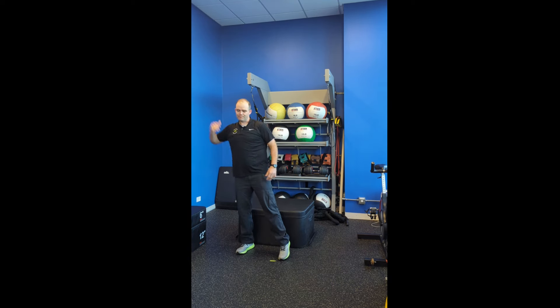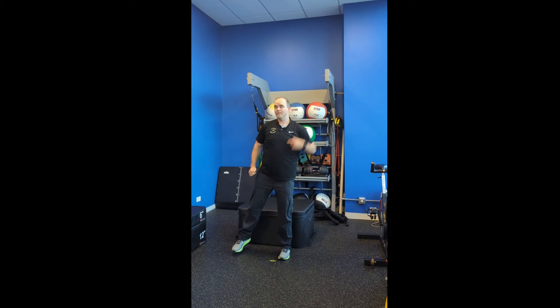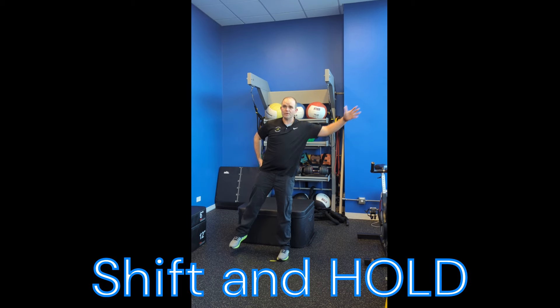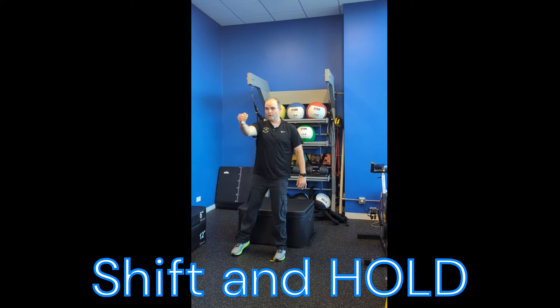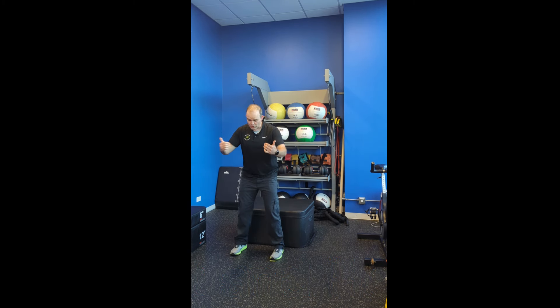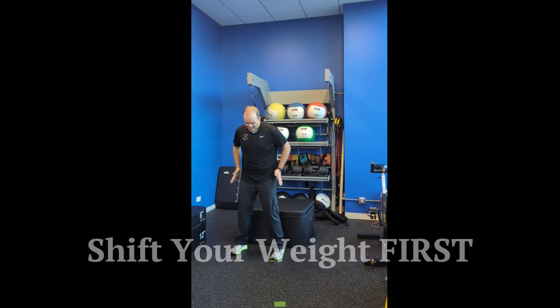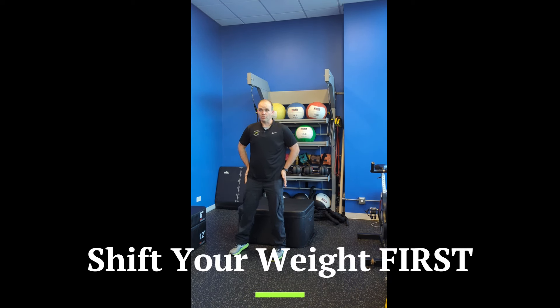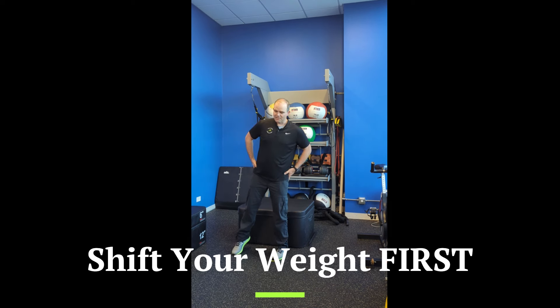As you do this more continuously, try to feel and hold that position from side to side. What we're doing is overloading that leg to sustain your weight a bit longer than when you have to take a step. We're trying to over-exaggerate how much we shift our weight. I always tell people who are freezing: try not to think about taking a step forward — that's the last thing you want to think about. You have to bring it back to your hips and a weight shift, a rock from side to side. You're not going to initiate a step if you don't shift your weight first.